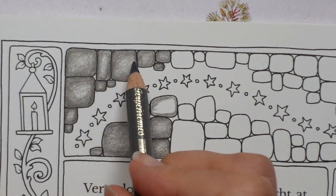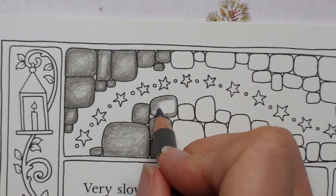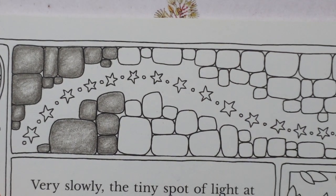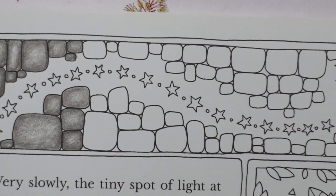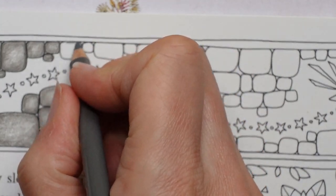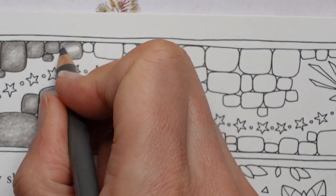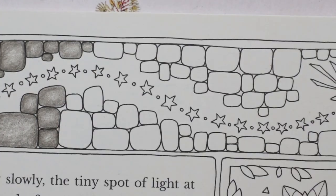You're not going to go light, dark, light, dark, light, dark — because then it looks like you've got a sort of contrived pattern. If you've only got a limited set of Polychromos, you can easily still colour along with this one because we're not going to be using a big range of colours. We haven't got a lot of different things to do.